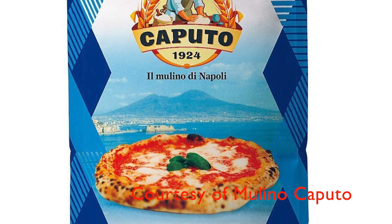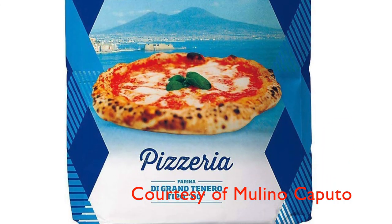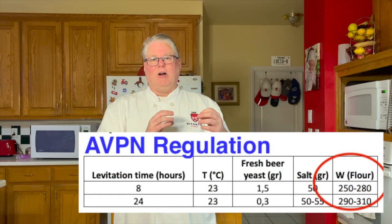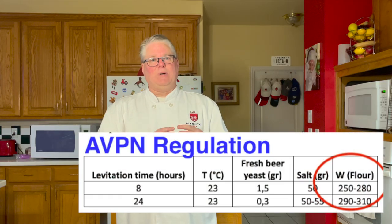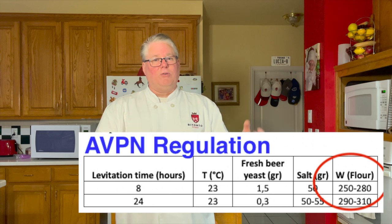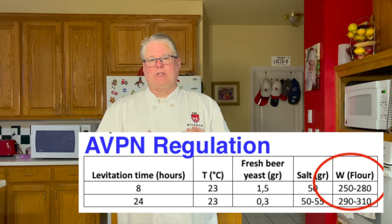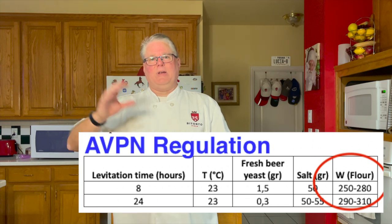So make sure that you're regulating your hydration very carefully. I recommend somewhere between 55 and 65%, which goes along with the guidelines from the Association for True Neapolitan Pizza. Also, it could be from a low-strength flour. I use the Antimo Caputo Pizzeria flour. There are other types for people doing really long fermentation processes. If you're doing a long or cold fermentation, you're going to need a dough with a strength over the 300–350 range.